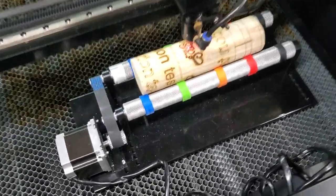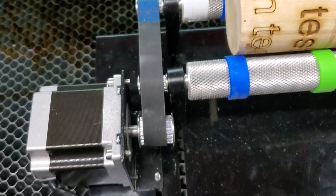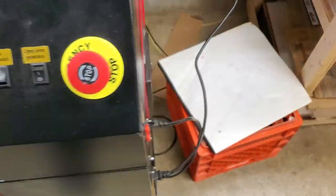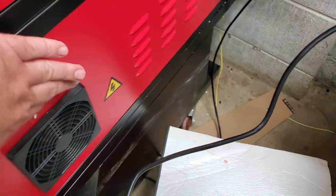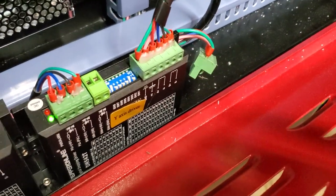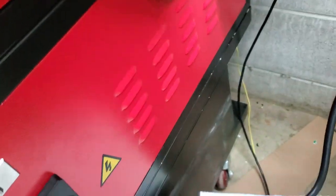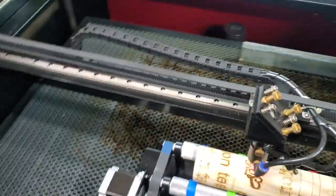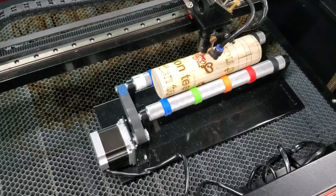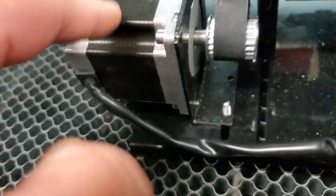Let's get started. First off, the most important thing is figuring out your gear ratio. There are a couple things you'll need to know. One is on the stepper motors inside — you'll see the silk screening and the dip switches. You've got to figure out what steps or pulses per rotation you're at, so basically how many steps per rotation for the stepper motor itself.